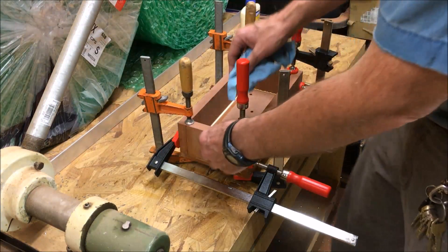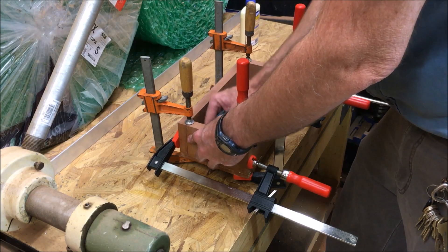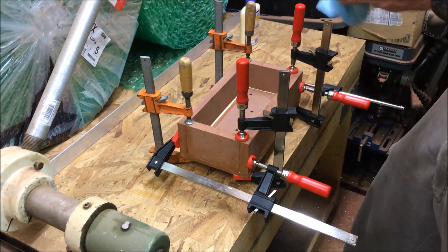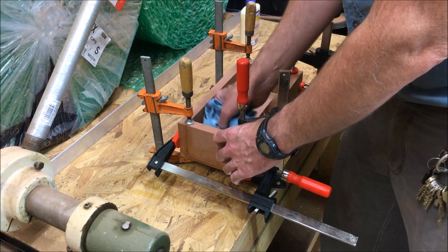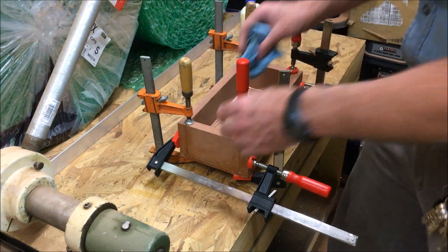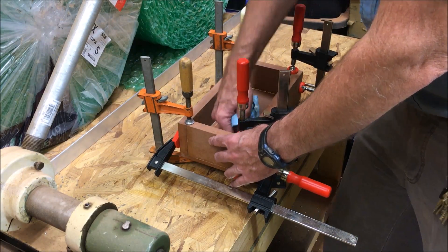Once you've got glue in there, the pieces definitely squirm around a lot and you've got to be mindful of that. You're definitely going to want to make sure you have enough towels on hand — you may need more than you think.